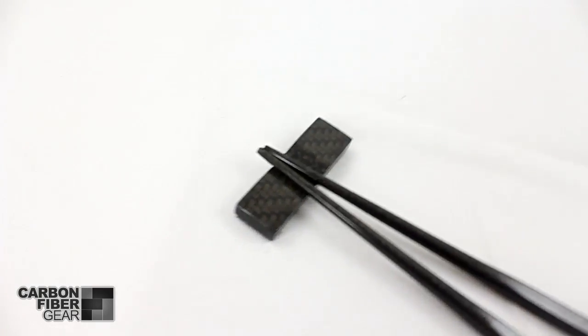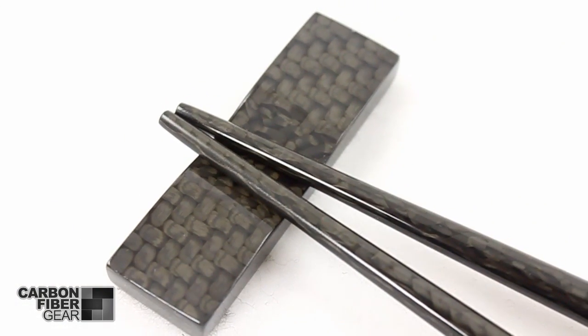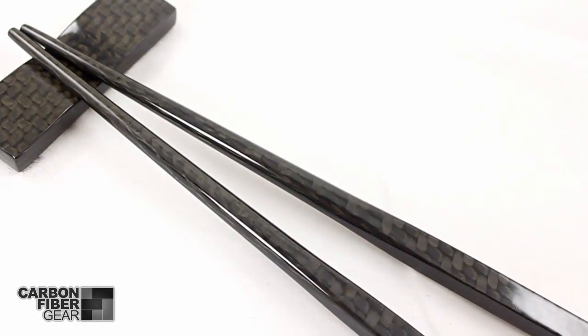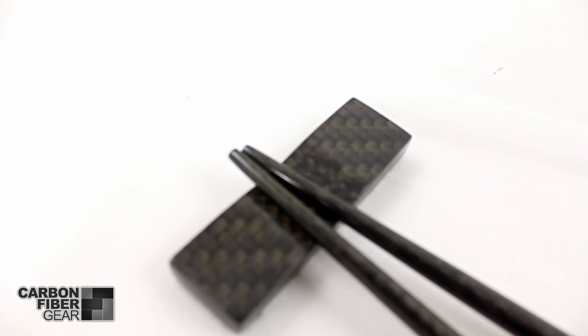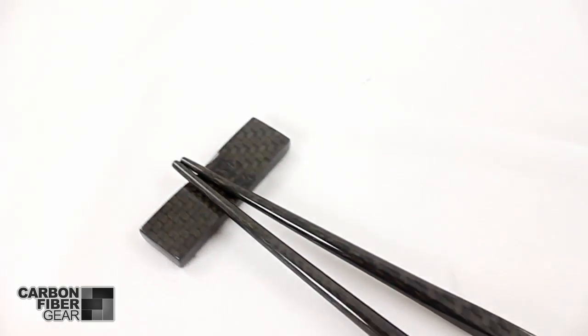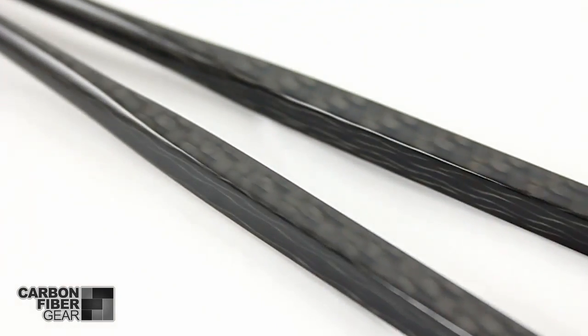You're looking at real carbon fiber chopsticks from carbonfibergear.com. Cut out of a solid piece of aerospace grade carbon fiber, these are 100% non-toxic and completely food and dishwasher safe. The set comes with a pair of chopsticks and a carbon fiber base. You can buy them now at carbonfibergear.com.